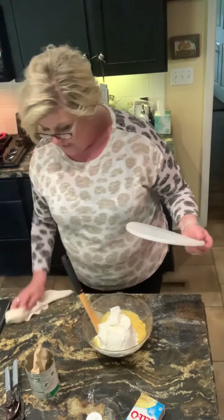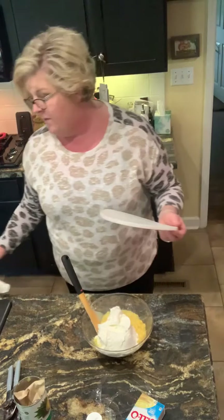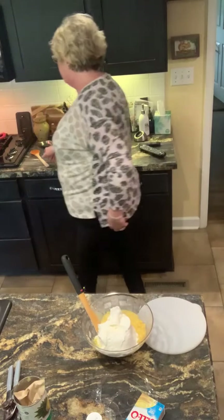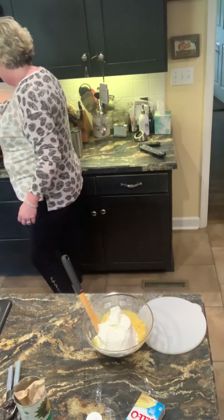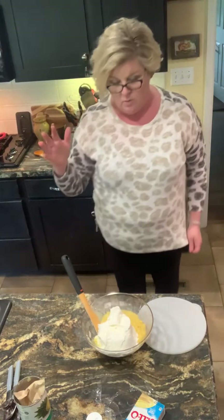Tonight for my dinner, I am baking a spaghetti squash and I've got spaghetti sauce on the stovetop. I'm gonna use spaghetti squash for my noodles and make the guys some regular pasta.